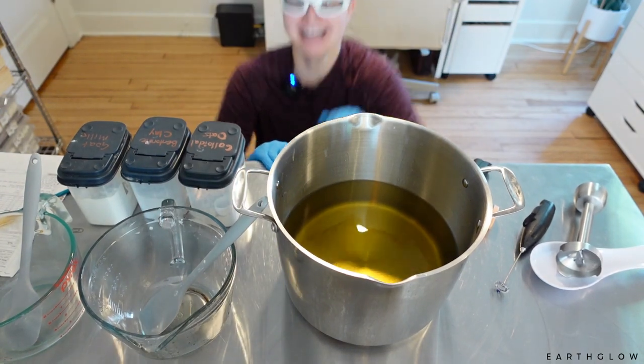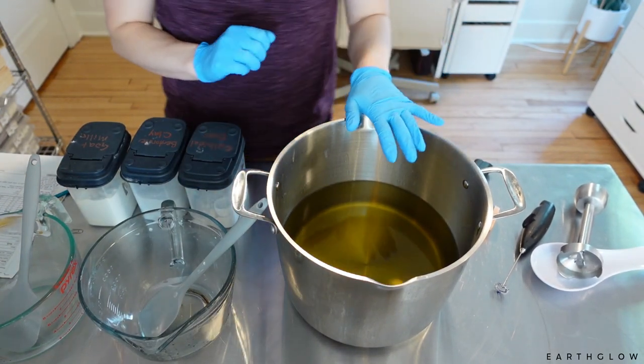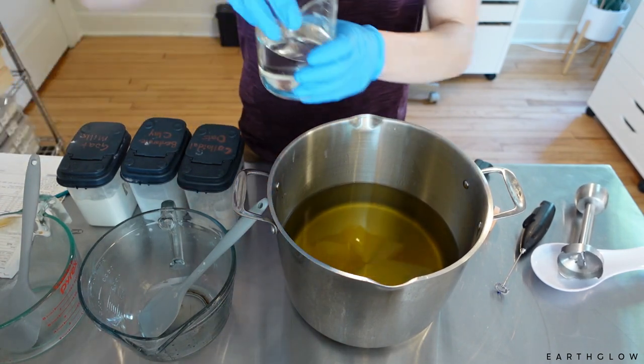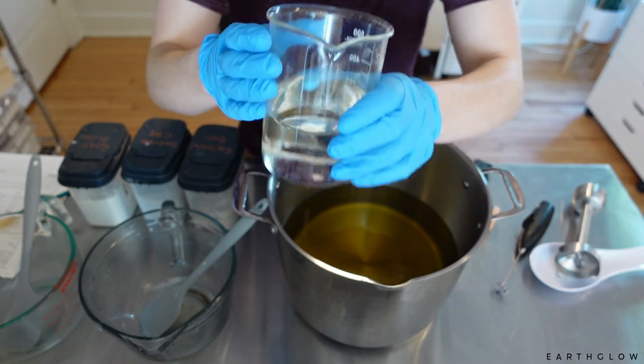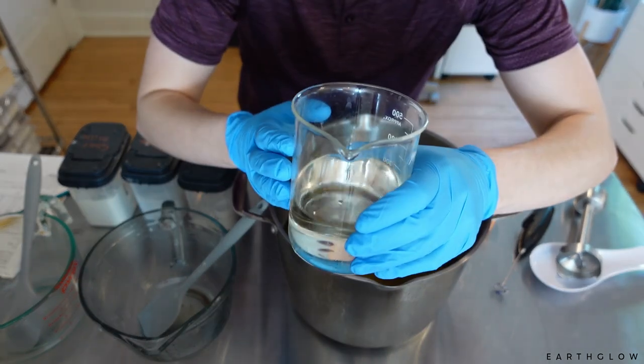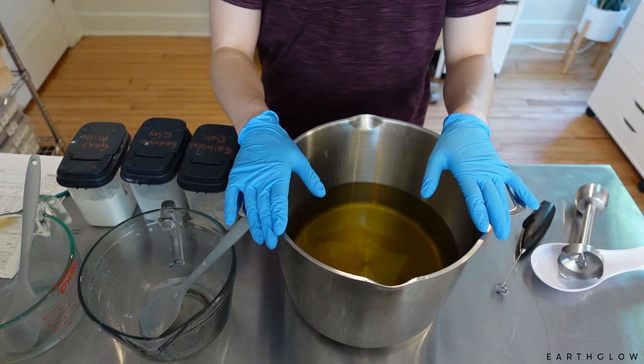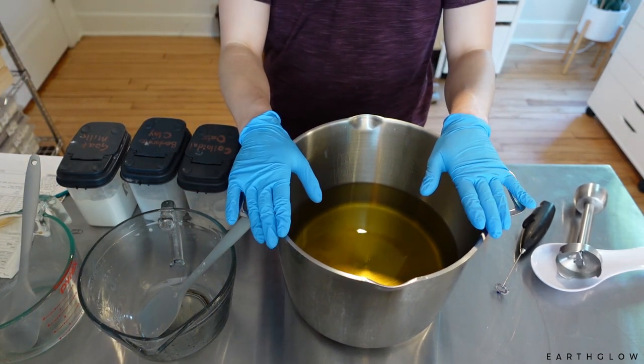Hi everyone! In today's video I'm going to be making Raise That Shit Soap using the White Sage and Lavender Fragrance from Candle Science. I'm going to be using this one at six percent today, which is a little bit above my standard for soap making, but this fragrance does tend to fade a little bit in cold processed soap.